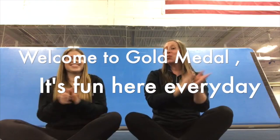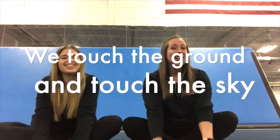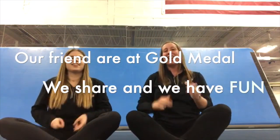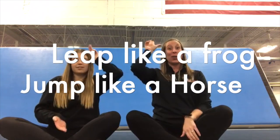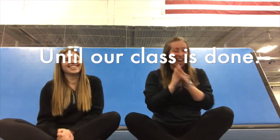We're going to start with our Welcome to Gold Medal song. Welcome to Gold Medal, it's fun here every day. We touch the ground and touch the sky and run and skip and play. Our friends are at Gold Medal, we share and we have fun. Leap like a frog, jump like a horse until our class is done. Great job!